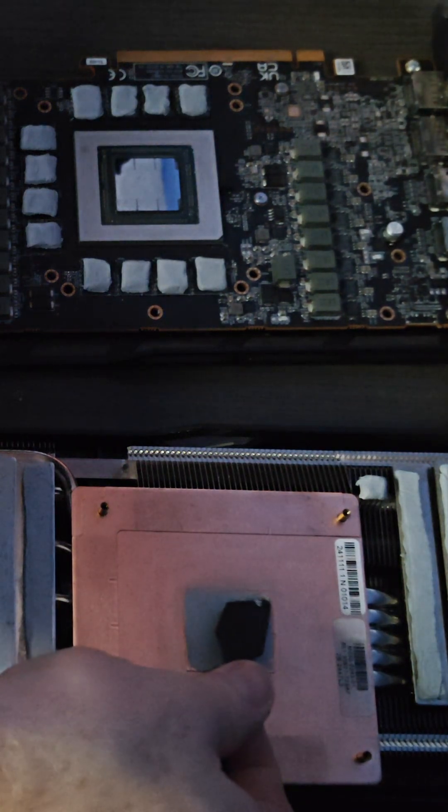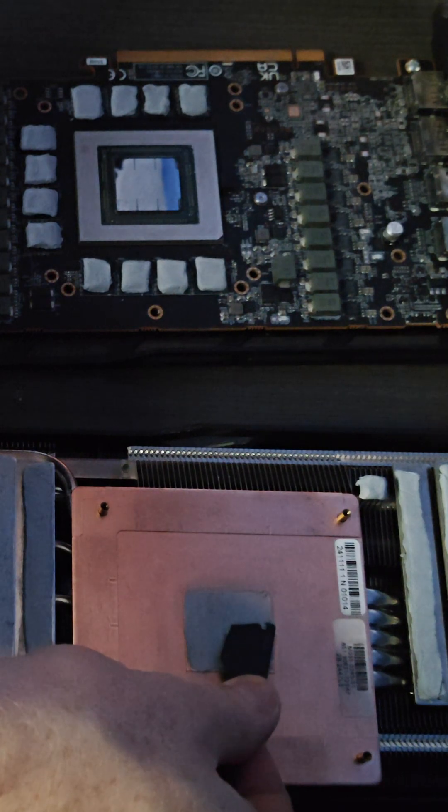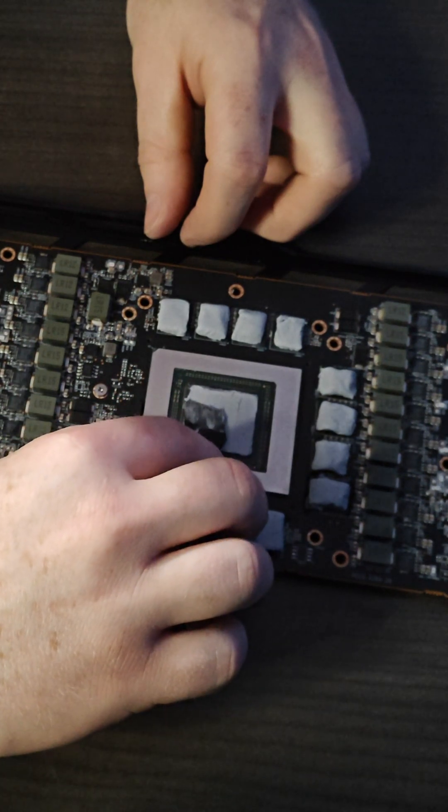I'm sure there are multiple other ways to do this, but for me, this worked perfectly with zero test fitting. After all the thermal putty was in place, I applied the new thermal paste and ran a few benchmarks with breaks in between to allow the paste and putty a few thermal cycles.